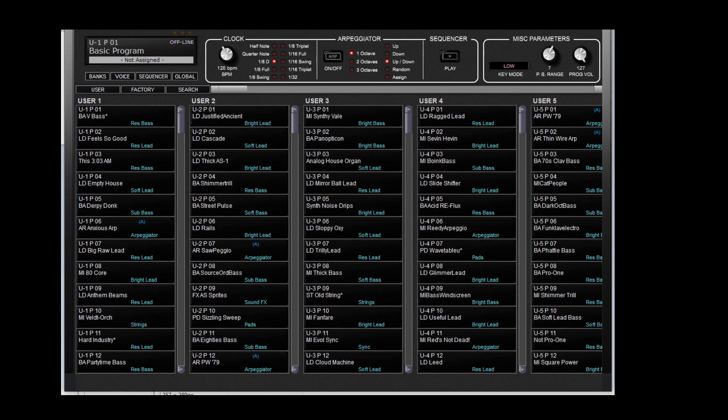There's also a bank editor where you can save presets and the ones that you create — the user banks. Saving it on your computer of course.